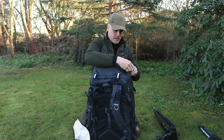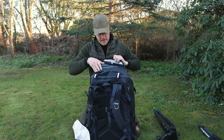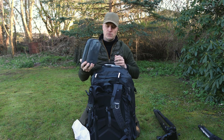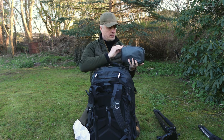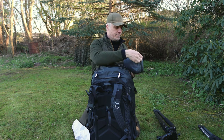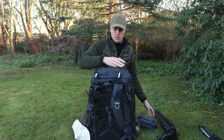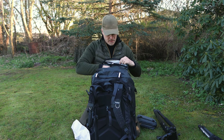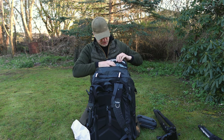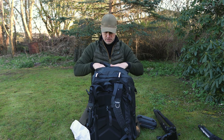For the top compartment, we have again the watertight zipper. Right now I use the Peak Design Tech pouch for all my chargers, my cables, extra batteries, and all the electronic stuff, and I can put that in this compartment and know that I have a watertight zipper and it's easy to access. I also have an extra rain cover, and we have these mesh pockets if you want to have extra batteries or memory cards here.